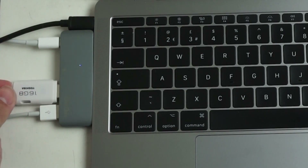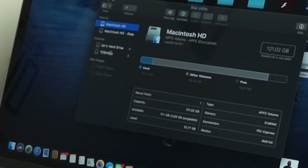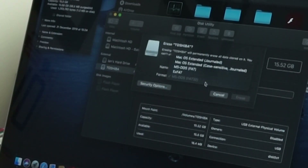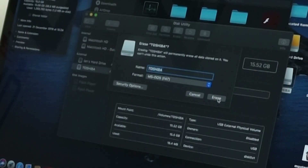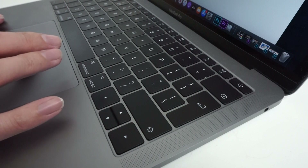So the first thing we need to do is plug the USB stick into our computer, find the memory stick, and format it to FAT32. It's formatting now... and our thumb drive is formatted.